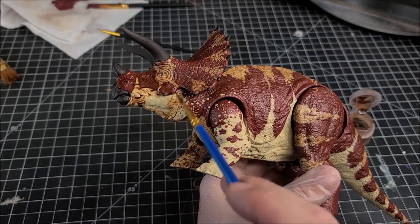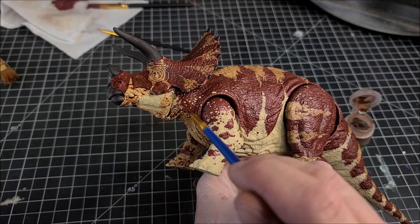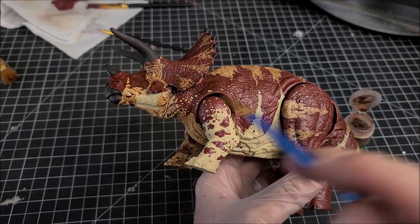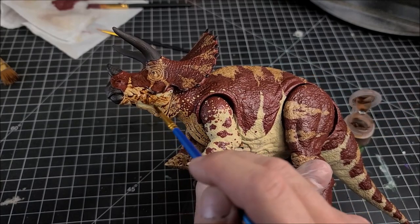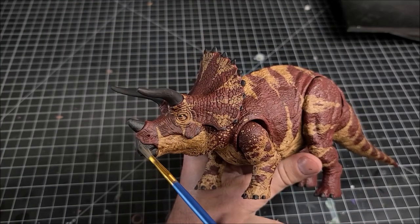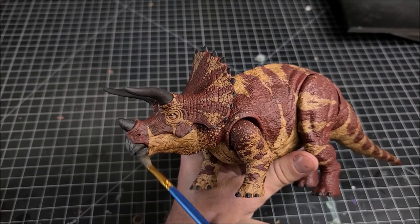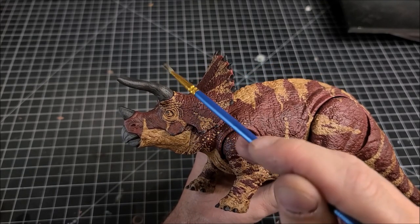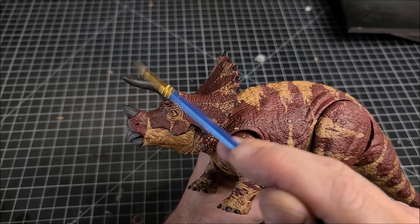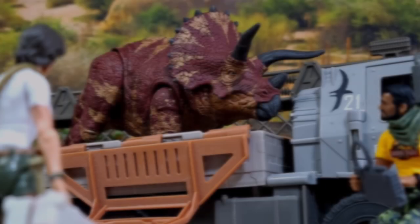Now I'm taking the Citadel flesh shade and washing the entire Triceratops with it. It's going to tone all the colors down a little bit but blend them together so they marry and look even. Then I'll finish things off by dry brushing the horns and the beak with a nice light gray to make them look worn out and let the sculpt detail pop through. Finally, I'll seal it up with some matte varnish and that's pretty much it.